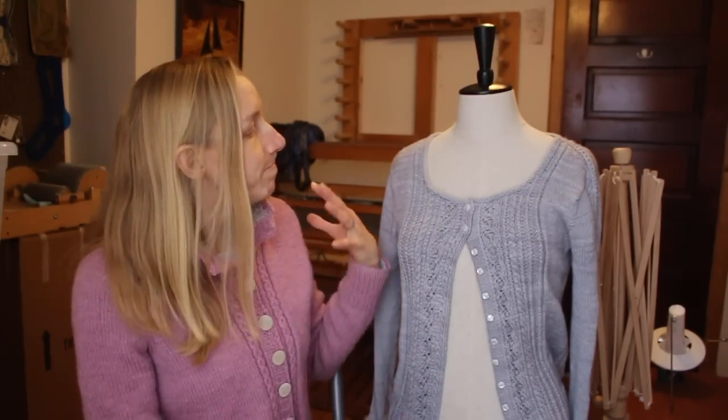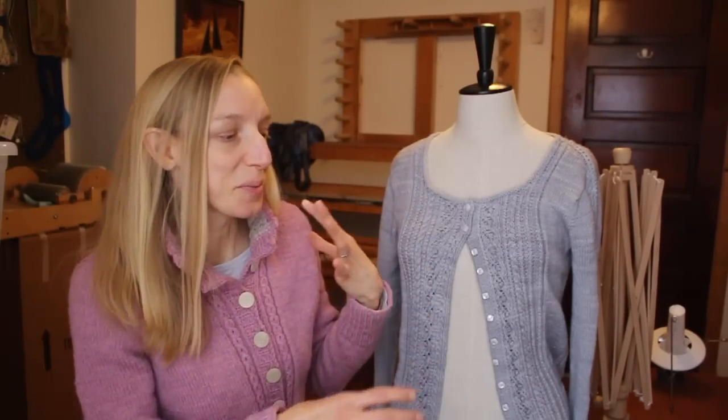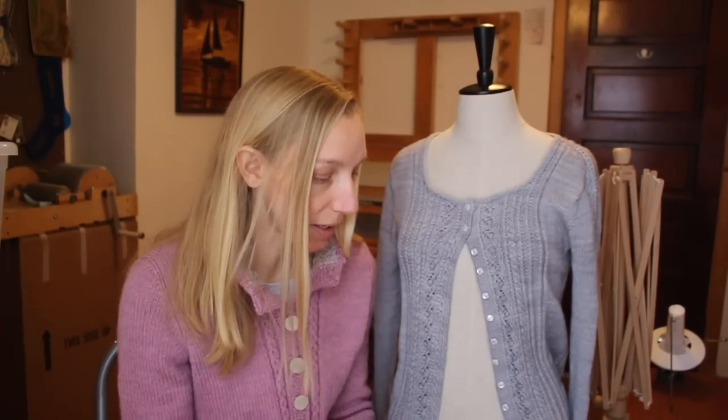Once you start thinking about all those different elements of your sweater, you can take the sweater you're going to remake and decide if you like what you see, or if those are the places you want to change things around. There are a couple of tools you might consider using for rethinking a sweater.